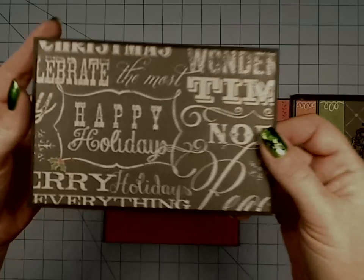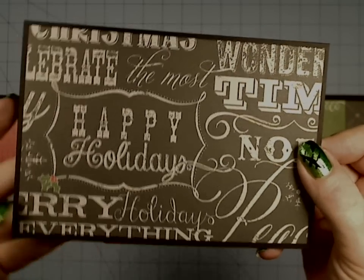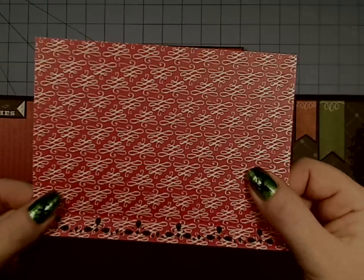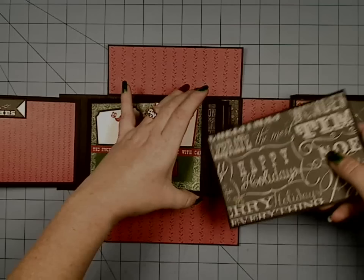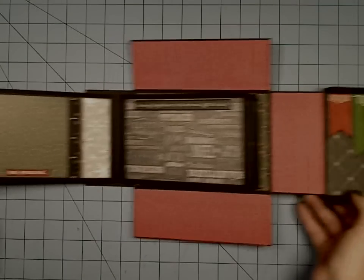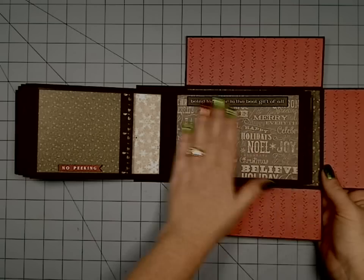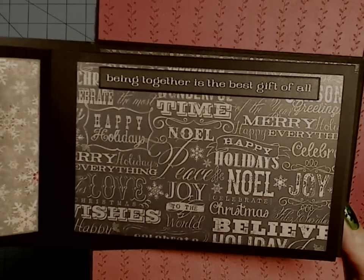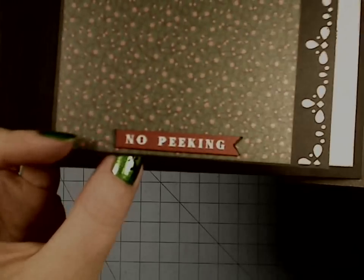Then here's 'Happy Holidays' and it says somewhere 'Merry Everything' or 'Happy Everything' — really kind of funny. The reverse is a pretty red and white scroll with the same punch. Over here is my favorite sheet — the 6x6 — and it says 'Being together is the best gift of all,' which I love. Then there's another one of these flip-outs that says 'No Peeking' — I love that it says no peeking on the interactive part, so it's like you're being caught peeking.